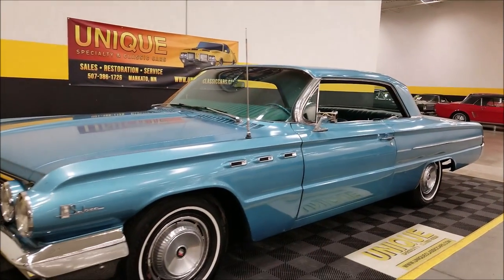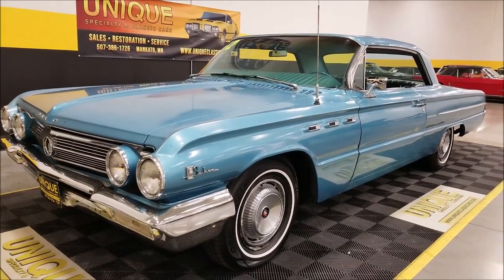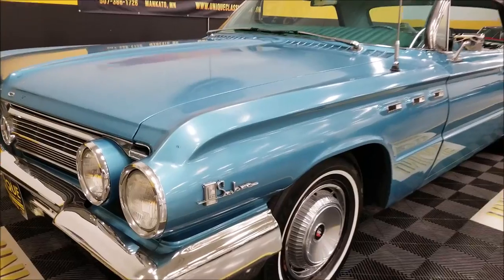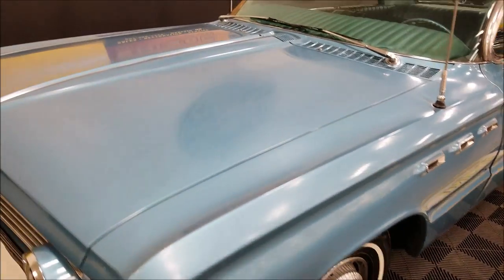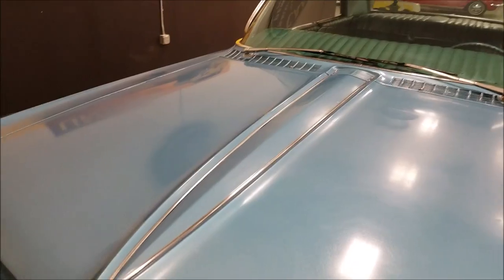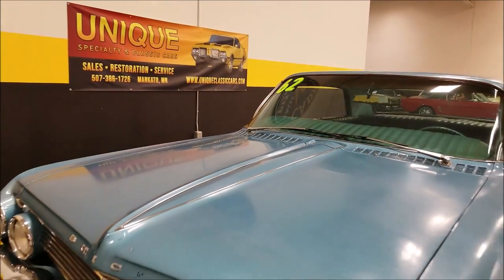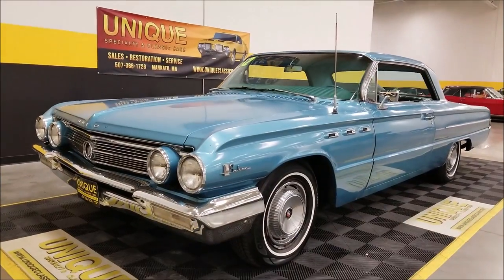It would need a little TLC in the trim pieces, and I believe that's both sides. I'd consider this more of a driver quality paint. The video shows a decent kind of shine up in the front quarter, but in certain parts of the car you can see where the shine is a little dulled, so it's not completely even as far as finish all the way around the car.